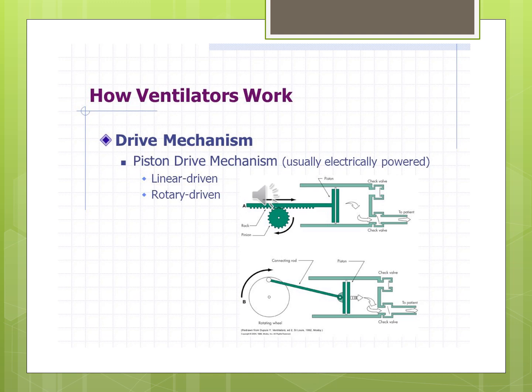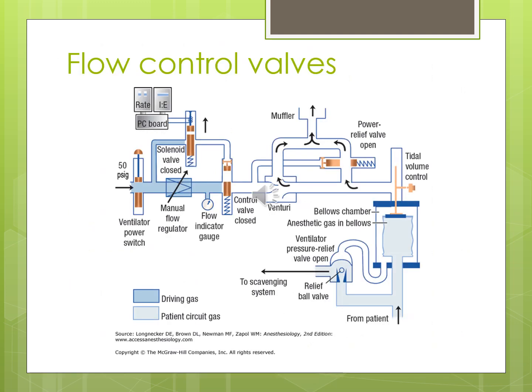Current ICU ventilators use flow control valves to regulate flow to the patient. These operate by opening and closing either completely or in very small, precisely defined increments, controlling the amount of pressure or volume pushed through. See page 55 in Pilbeam's textbook for more detail on those. They used to be manual controls, but now they're electrical circuits — you press a button or turn a dial, and it adjusts the flow control valve for a very specific output.